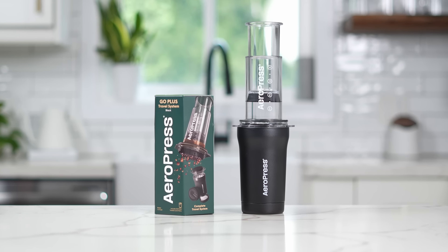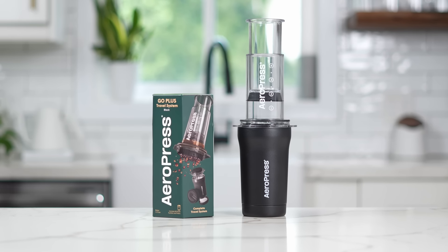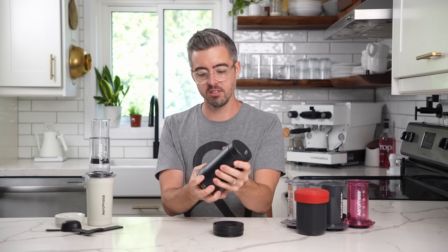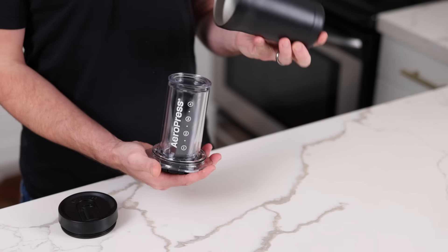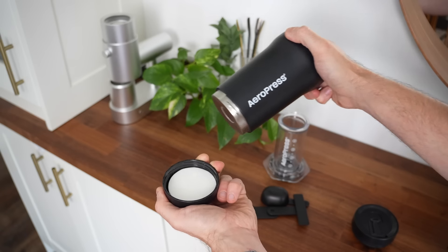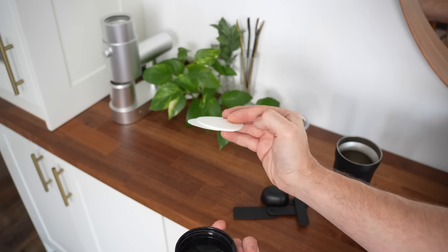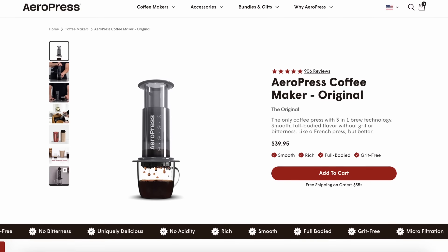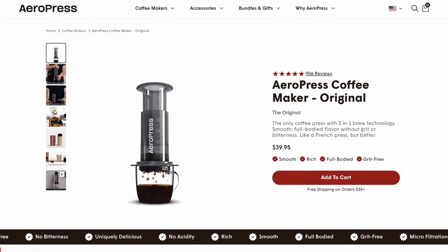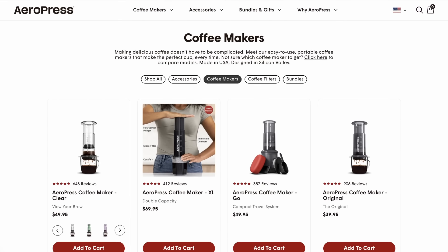So the Go Plus — this is kind of like an all-in-one AeroPress travel package. It is a mug with an AeroPress inside. You pull it out, it's got some stuff here, the press goes on the top and on the bottom. This thing opens up and there's filters inside. It costs 80 bucks as opposed to the $40 original, the $50 clear, Go, and color versions.